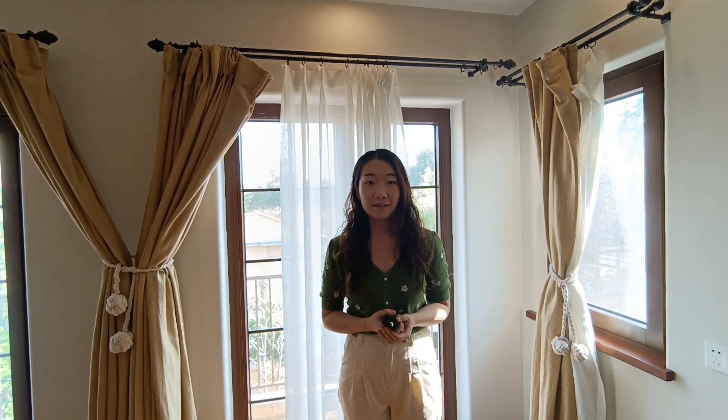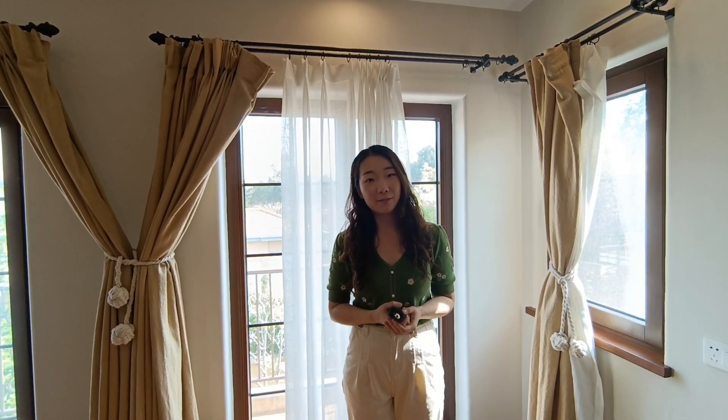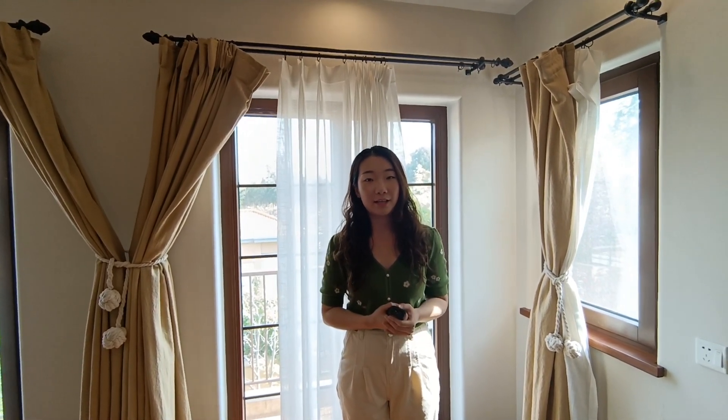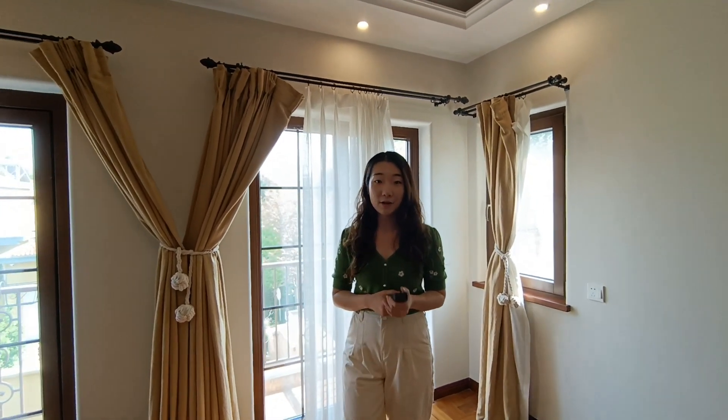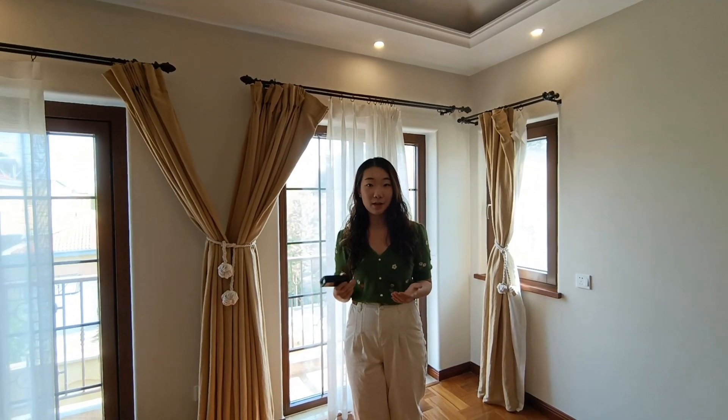And that's it. Thank you very much for following our video today. I'm very happy to share more about Mether's functions and accuracy in upcoming sessions. Thank you very much.